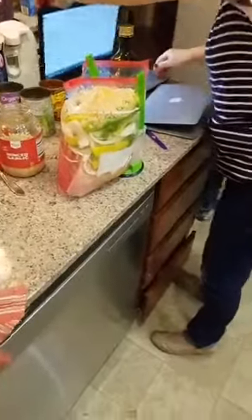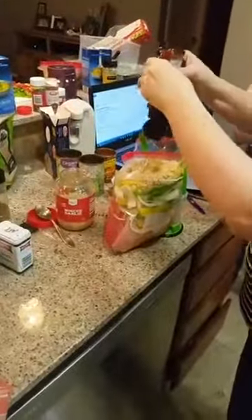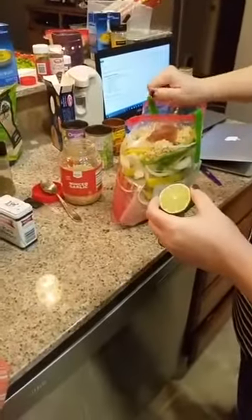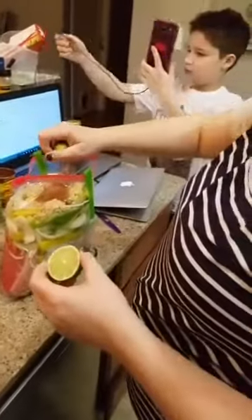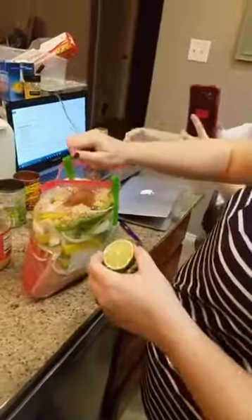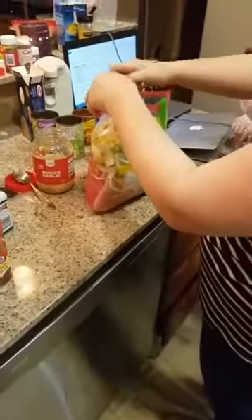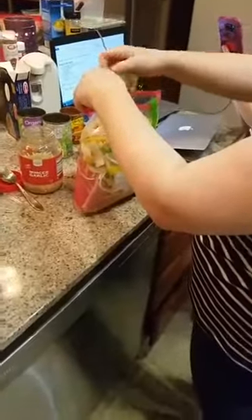Now we've got to add garlic — and she is not shy on the garlic! Garlic just makes everything better. She pretty much came with an almost full container. No vampires are coming to her house! This one calls for a tablespoon of honey and then juice from one lime, plus chili powder, cumin, and paprika. We're going to do one tablespoon of chili powder and two teaspoons of cumin, then some paprika and some red pepper flakes.